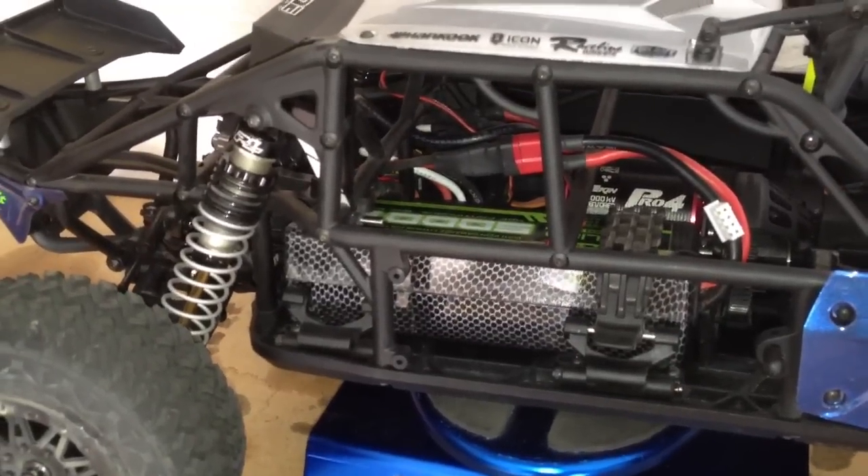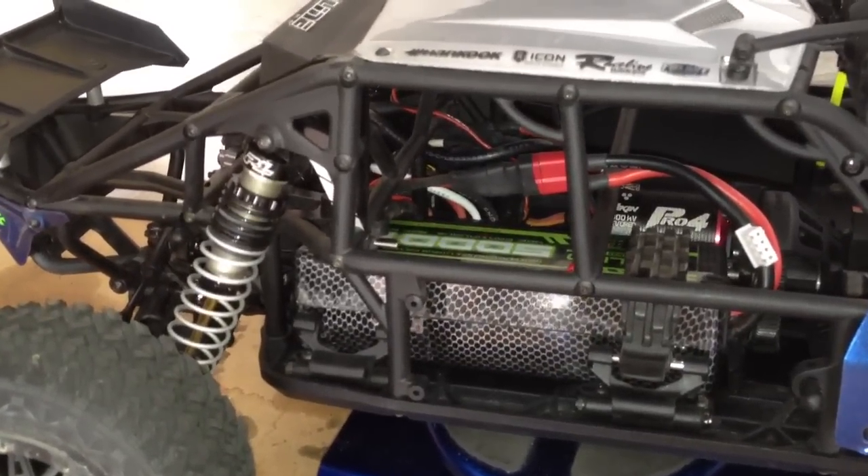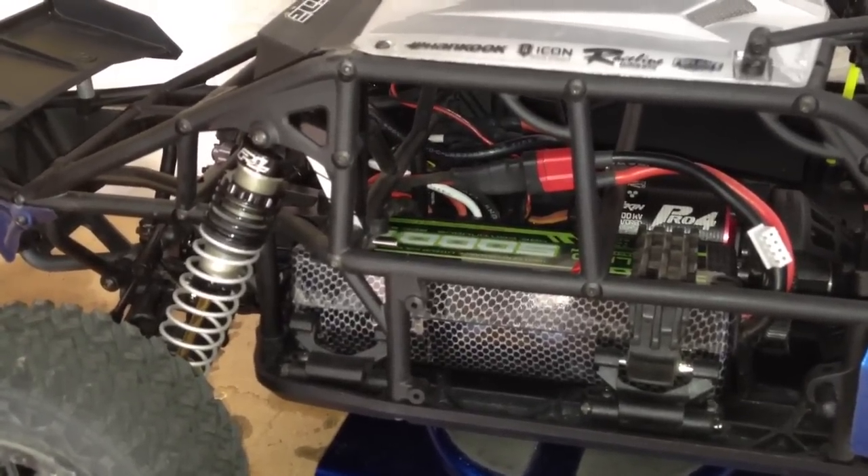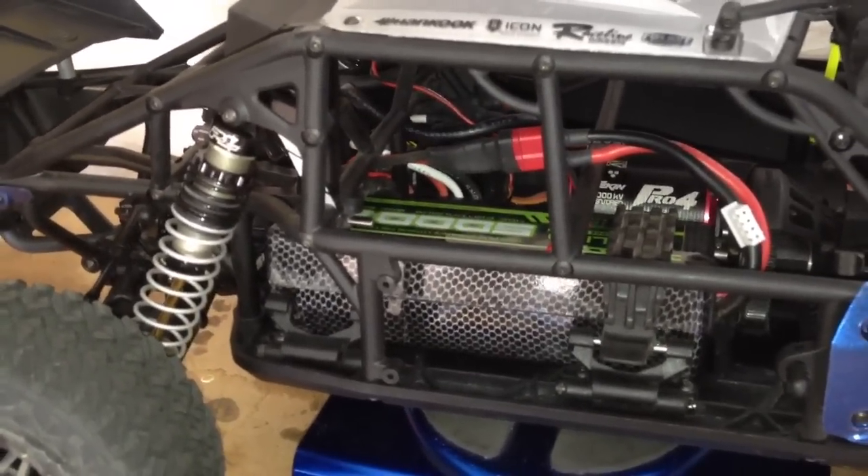I'm probably gonna look at maybe like a 3300 milliamp hard case 3S LiPo — probably pick up a couple of those, and we'll go from there.